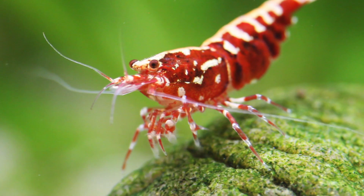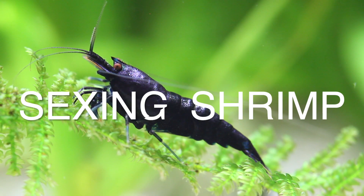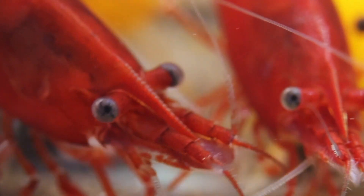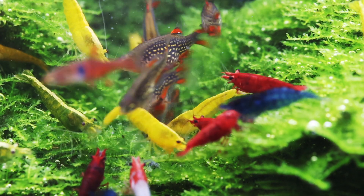Hello and welcome to my channel. My name is Chris Lukaupp and as you have seen in the title, today's issue is sexing shrimp. We will focus on the genus Caridina, Neocaridina and Paracaridina. Those are the most widespread in the trade. They're all dwarf shrimp. So let's take a closer look.